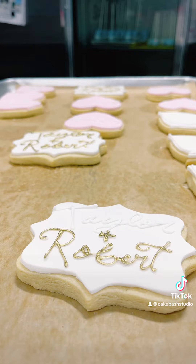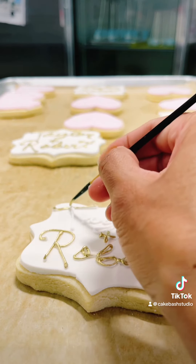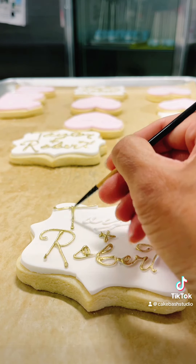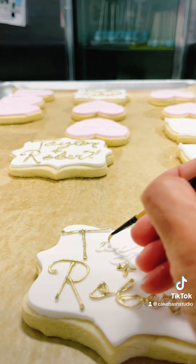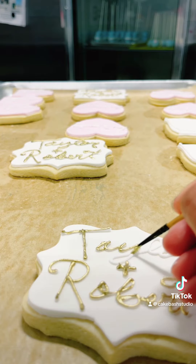I'm going to be showing you guys all the other treats that I've been working on because they came out super good. I really actually like this theme very much. It's really cute, girly, and I think all of the treats came out really beautiful.